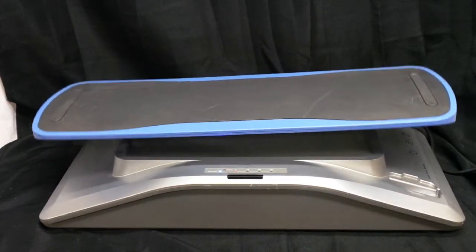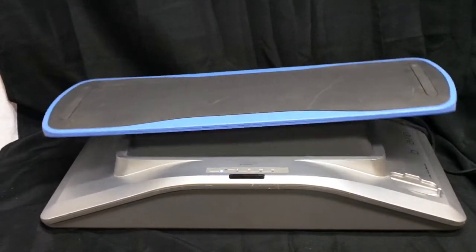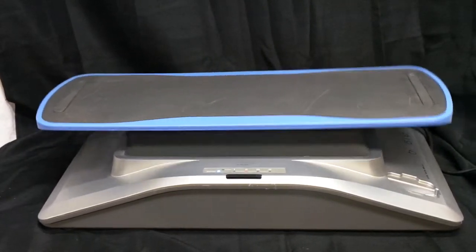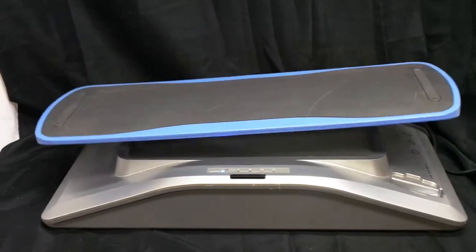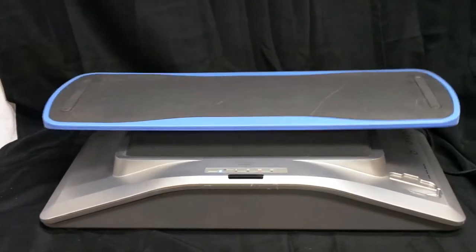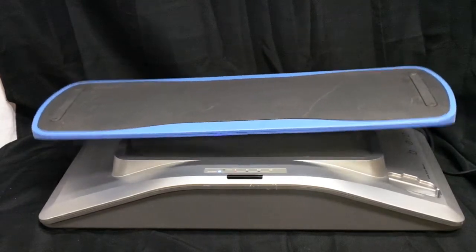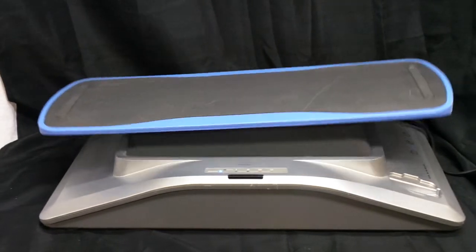I can hit the speed selection button. That's your medium, and there's your third top speed. And then if you hit it again, it goes in progression from one, two, to three, and back.